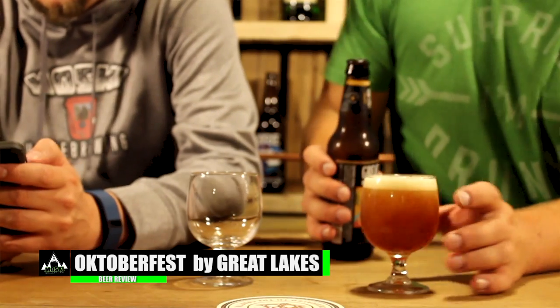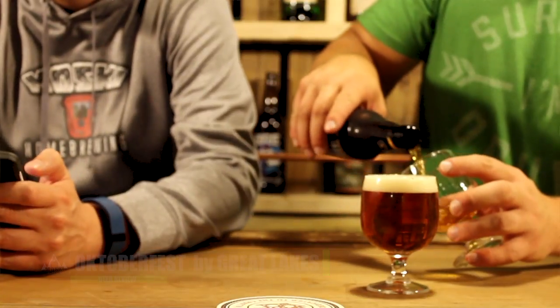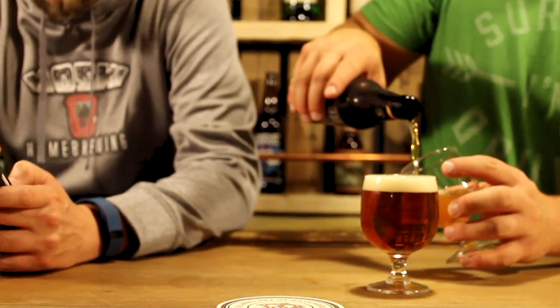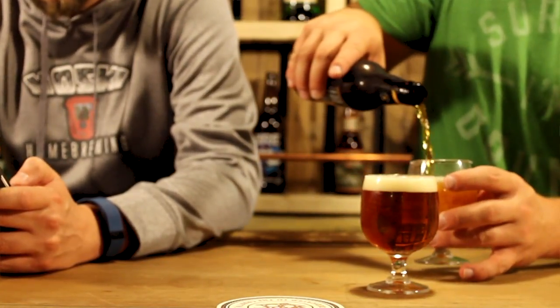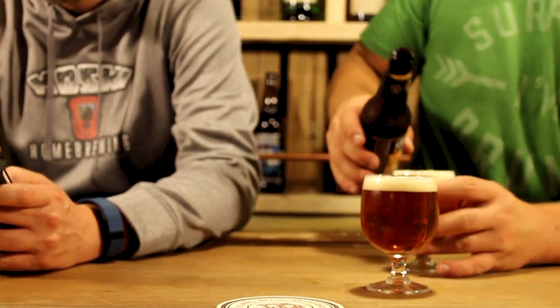Our take on this classic German style is a celebration of maltiness packed with rustic autumn flavors to put a little more oomph into your oomph-a-pa. I like that, that's good.